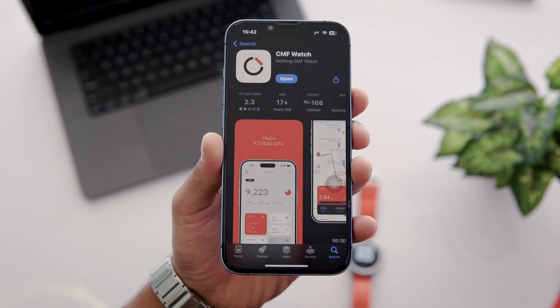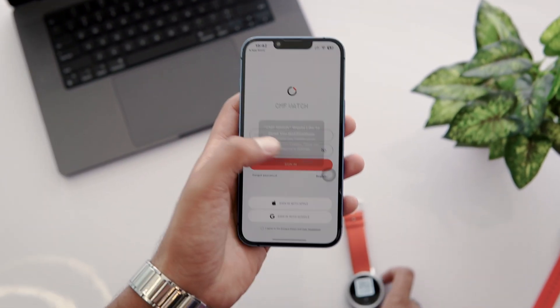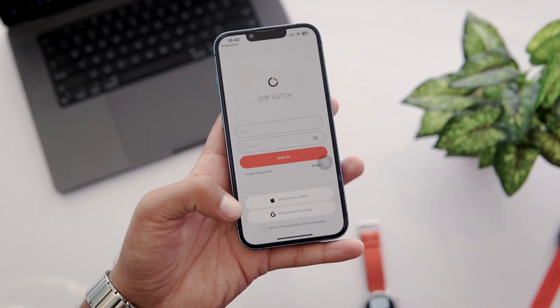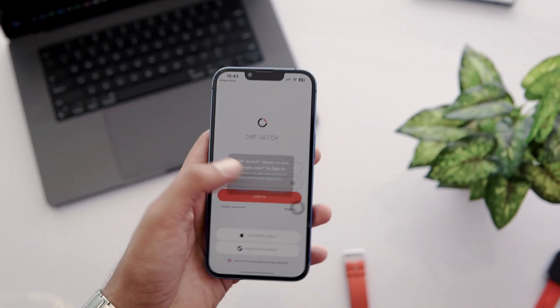After installing it, open the app. First, you need to give notification permissions to this app. After this, login to the app — you can choose either of the login options. I'm logging in using my Google account, so I'm tapping on Sign in with Google.